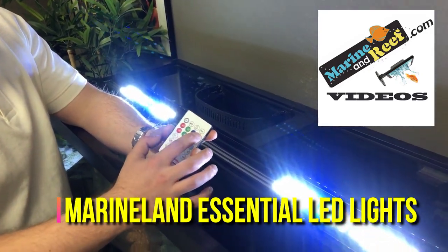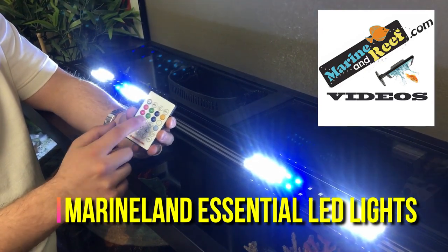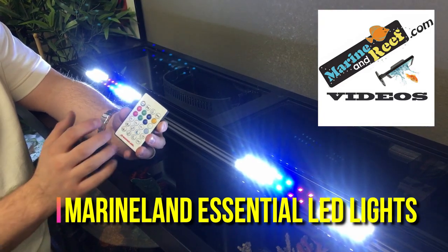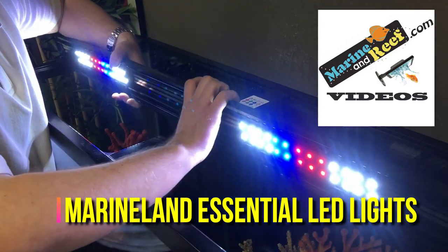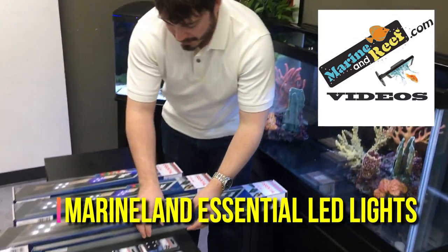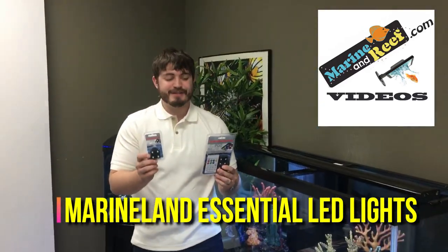Once you have this, you can set the individual colors you want the pucks to turn to. You can have them do weather effects like lightning — they can really add to the overall appearance of your aquarium. In addition to these color controllable pucks, Marineland makes a wide variety of other small pucks that can help customize the color.